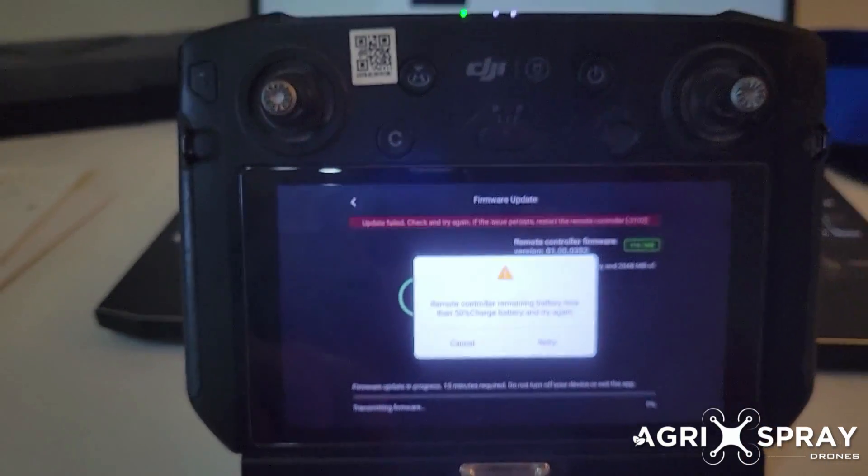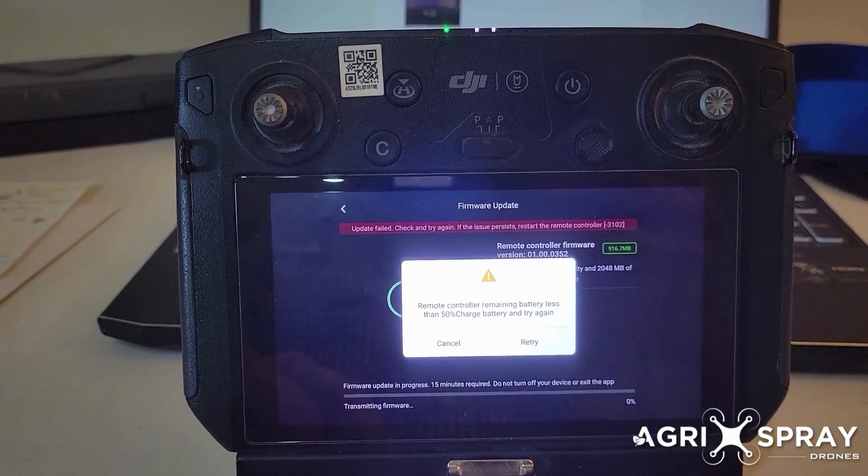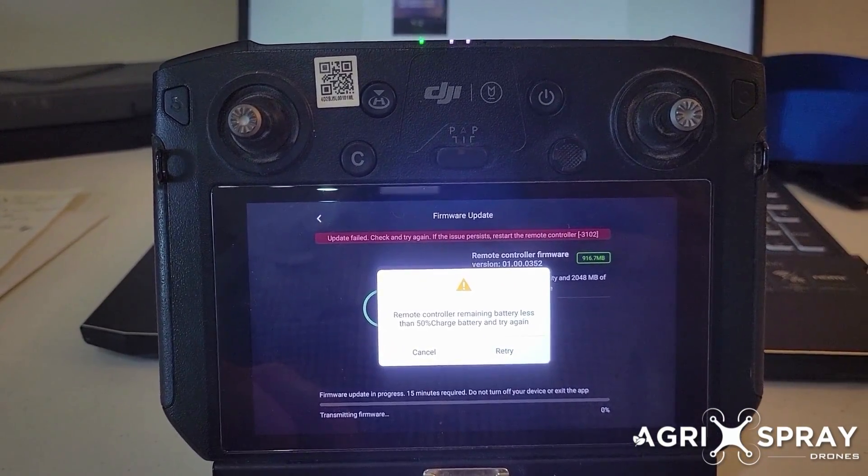You do have to have an internet connection to do this, and make sure it's a strong internet connection. Thanks.